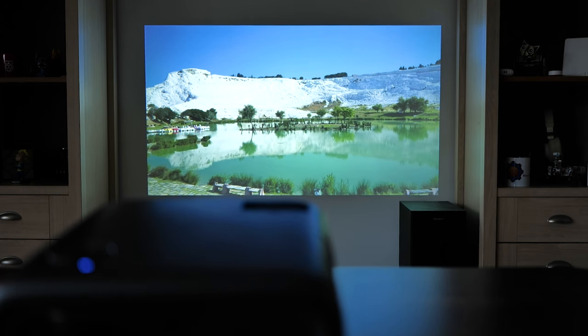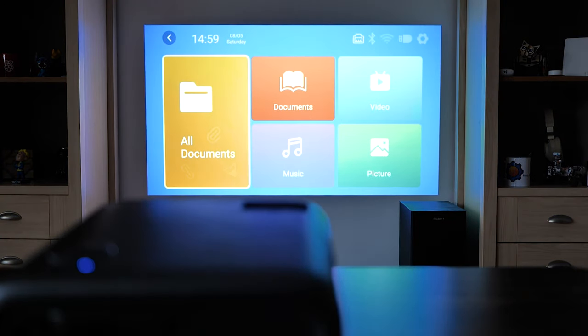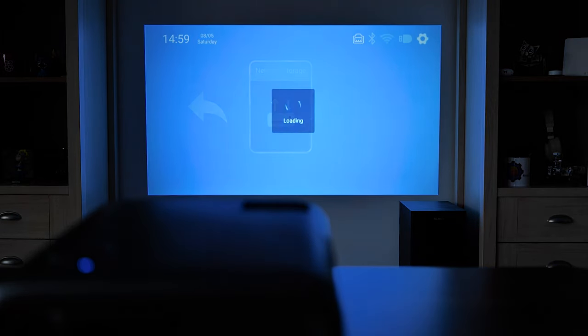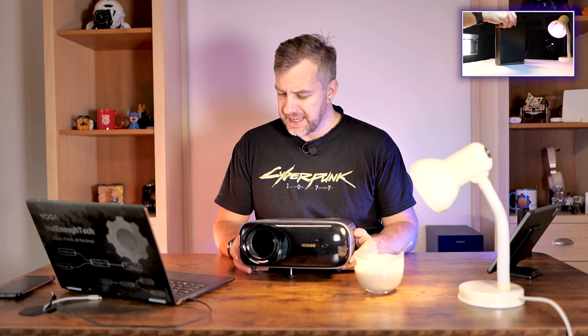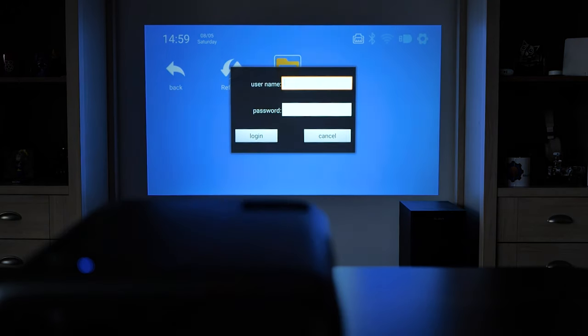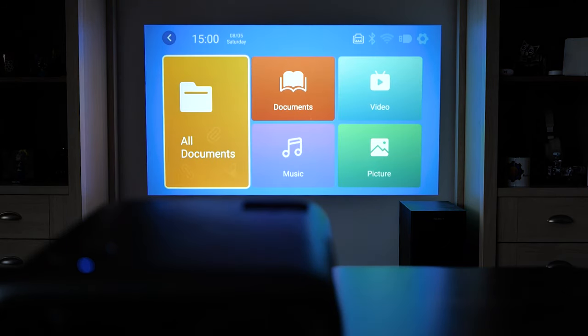When browsing files using the included file browser, you can browse USB storage and play the most common media formats. It supports video playback up to 4K, music, pictures, and even documents. What's really cool is the ability to access network storage. I have a NAS, but no matter how I configured my Samba share, I couldn't get the projector to see it. Strangely, as soon as I created a network share on my Windows computer, that device was instantly available. There are no advanced options to manually input an IP for the server, which would probably help.